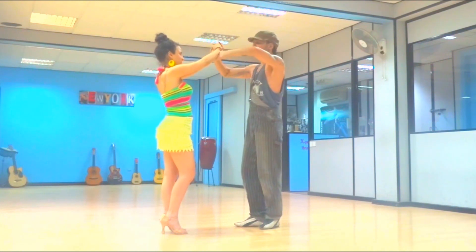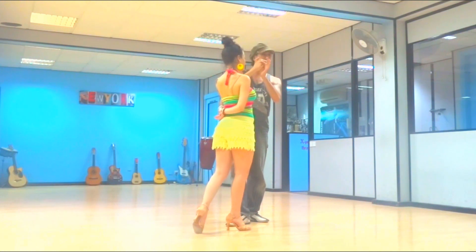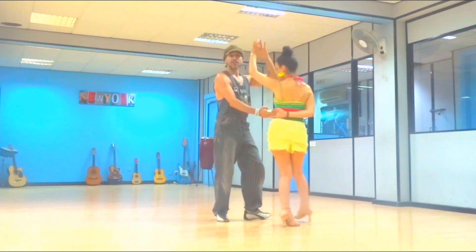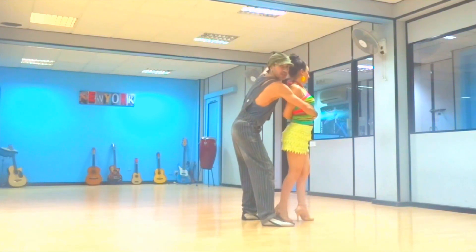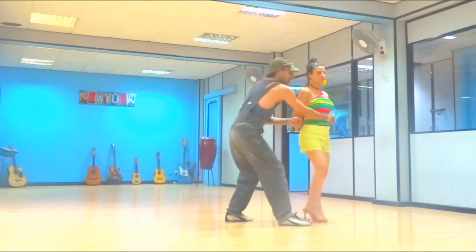And we go 1, 2, 3. If you've noticed here, I did a little fast switch — cross-body lady with a half turn on 5, 6, 7. I call this the bear hug. When the lady goes forward on 1, we fold the hand behind, and on 3 we help her turn this way.